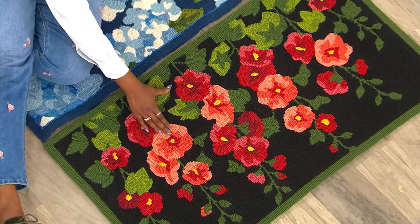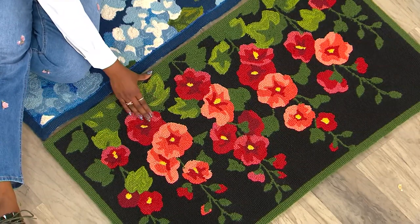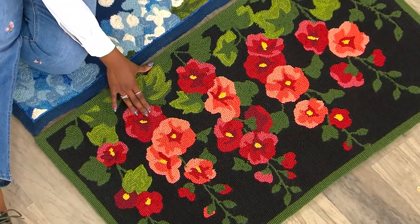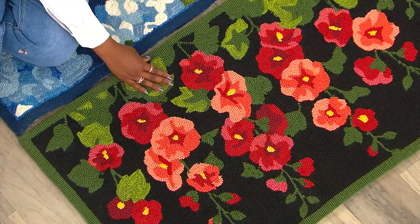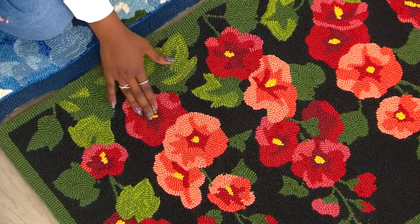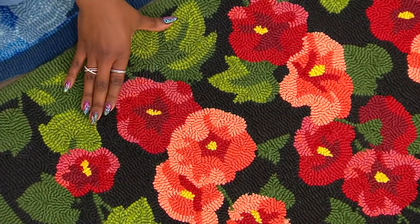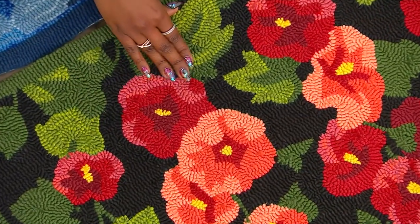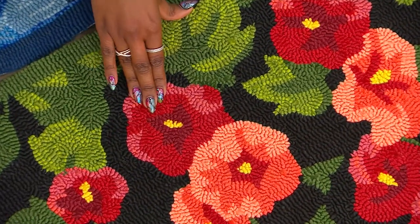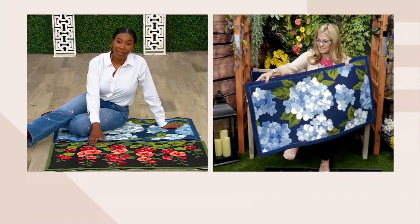You don't have to worry about a thing. In fact, we want you to put it in that high-traffic area — front door, back door. If you enter your home from your garage and you want to put this on the inside as you're stepping into the house, it's gorgeous. Even if you have an existing rug that is maybe a 5x7 at your front door and you want to just jazz it up with some color, this is beautiful to just pop right on over that existing rug.